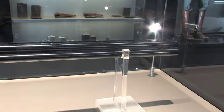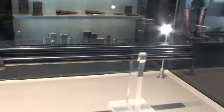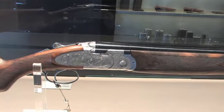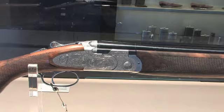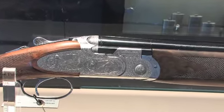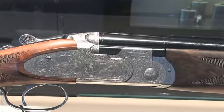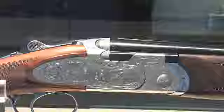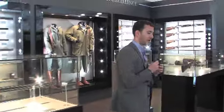Starting with the 687 EELL Classic, you can see here that we have a beautiful side plate 680 series gun with refined new engraving. This is actually a new product for 2013, with obviously upgraded Turkish walnut, a hand filed cut top rib, and newly designed engraving.